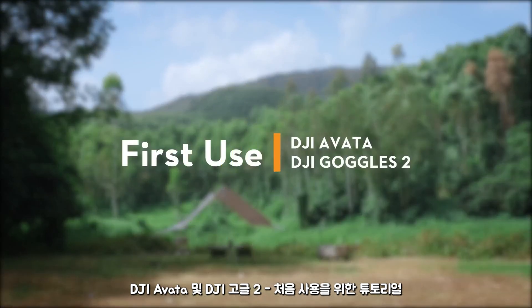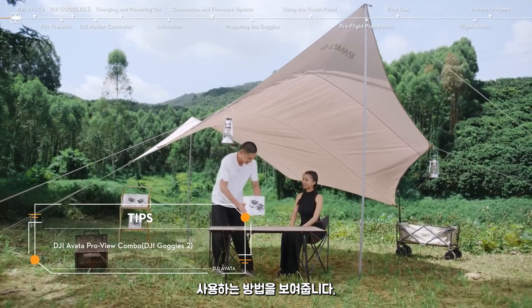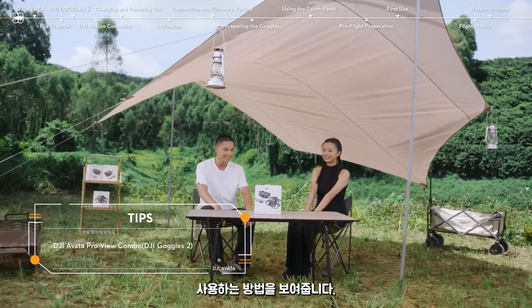DJI Avata and DJI Goggles 2 – First Use. In this video, we will show you how to set up and use your DJI Avata and DJI Goggles 2 Combo for the first time.